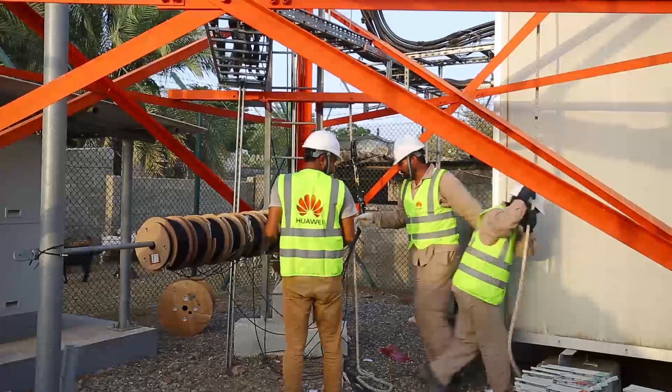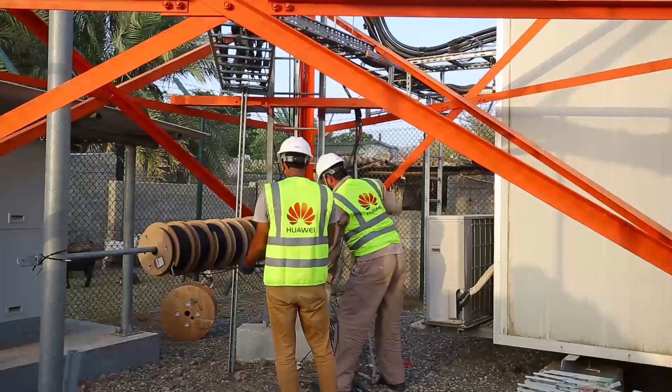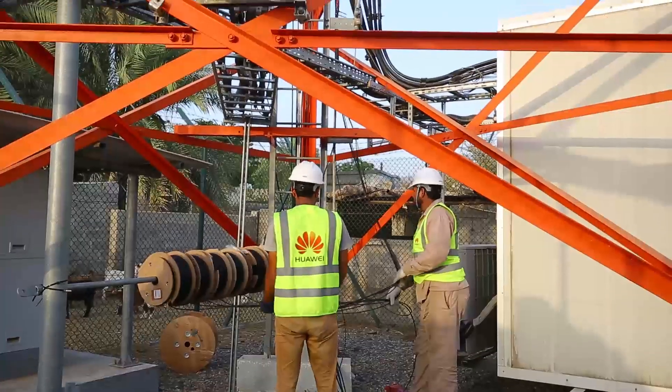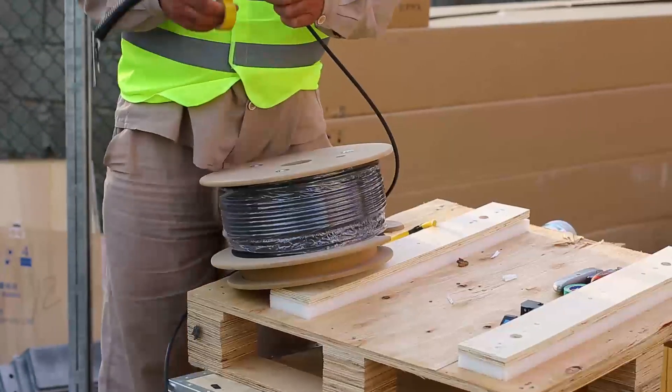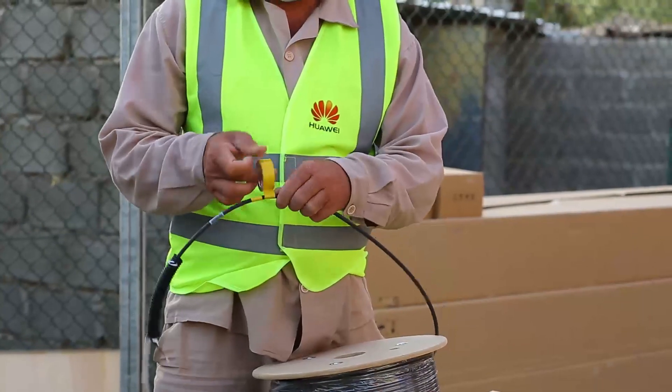For this job, all we need is a strength tested rope, which will be used to take the cable to the top of the tower. We will also need PVC tape for color coding and an iron rod, as shown in the video.